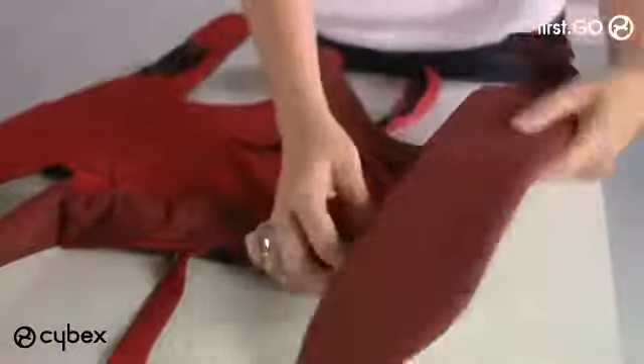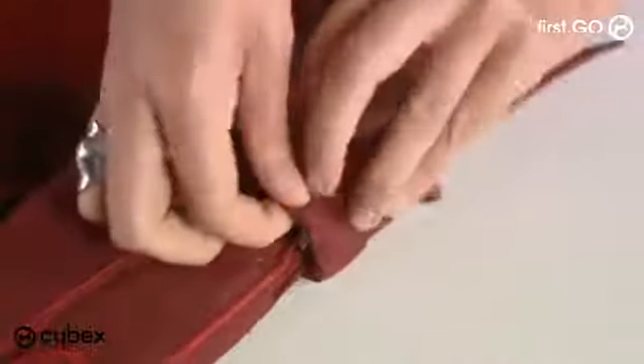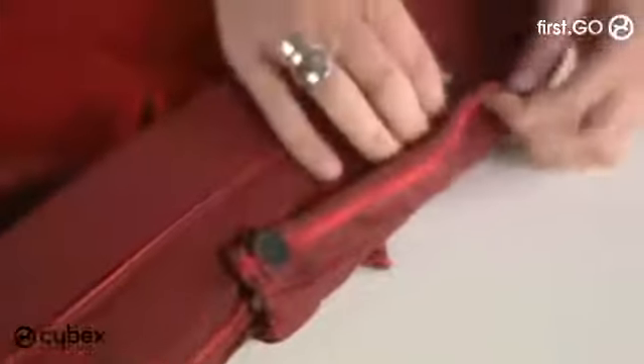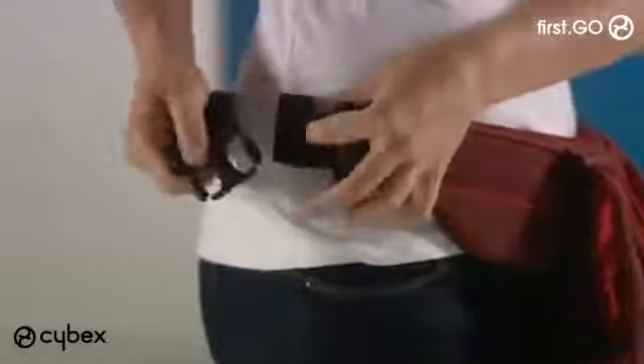For the upright position, first remove the inlay from the carrier. Attach the waist belt by zipping it on to the bottom of the carrier and securing the buttons. Move the buckle on the harness straps to the higher position.